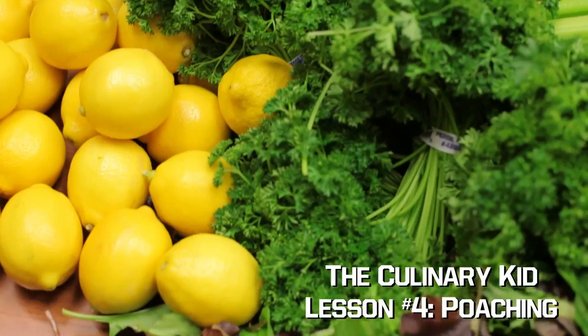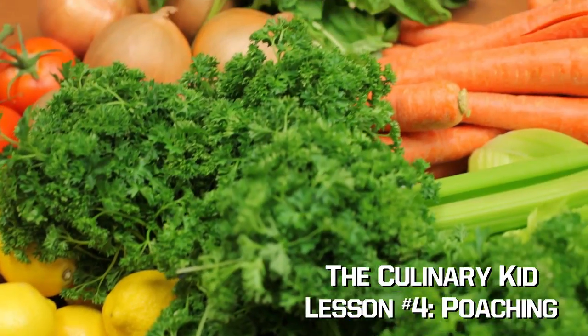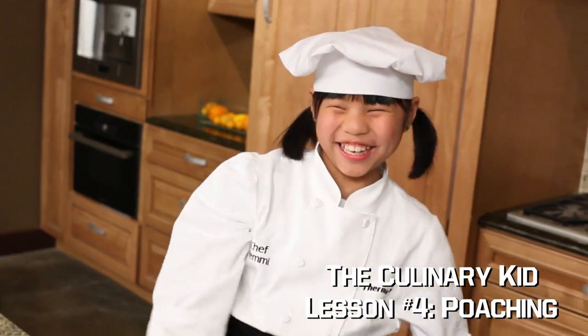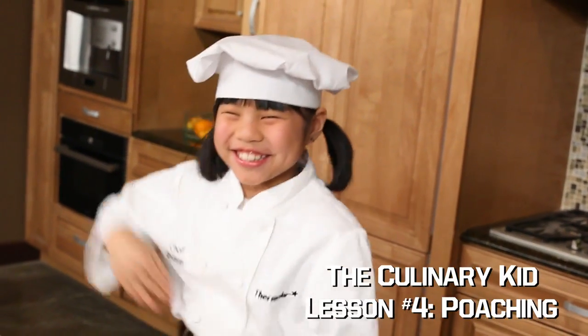Today I'll be poaching sea bass with Jeff Marlowe at the Oaks Country Club, then visiting Go Fresh for the best fruits, veggies, and herbs. And finally, back to my test kitchen to prepare a salmon filet to present for this week's lesson: poaching.